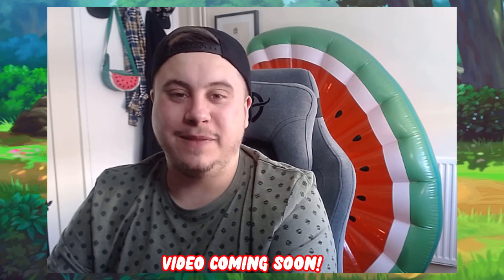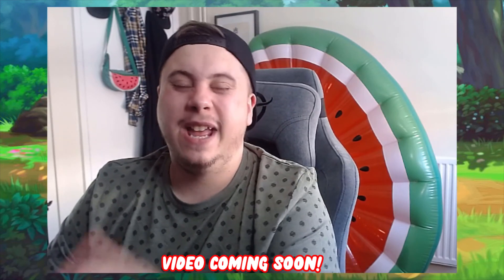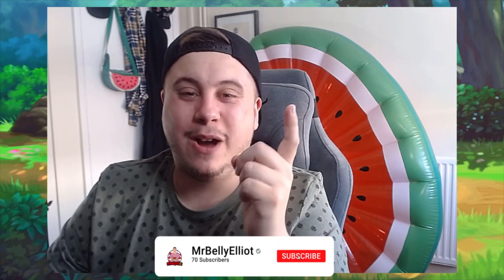I'm also really excited for Champions Path which comes out very soon. I have got one of the Charizard elite trainer boxes on pre-order so you just know there'll be a video when that comes out. But until next time guys, thank you so much for watching the video. If you liked it, hit that thumbs up button, make sure you hit that red subscribe button, and also turn that notification bell on. Until next time, I've been Mr. Belly Elliot and you have been absolutely fantastic — farewell!